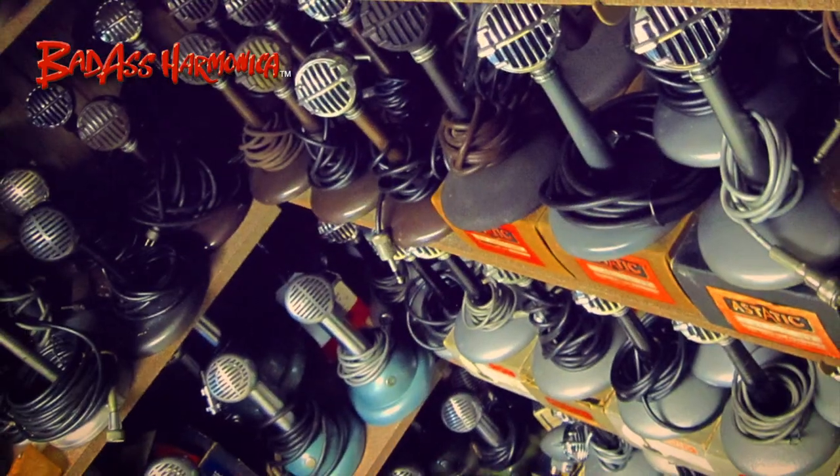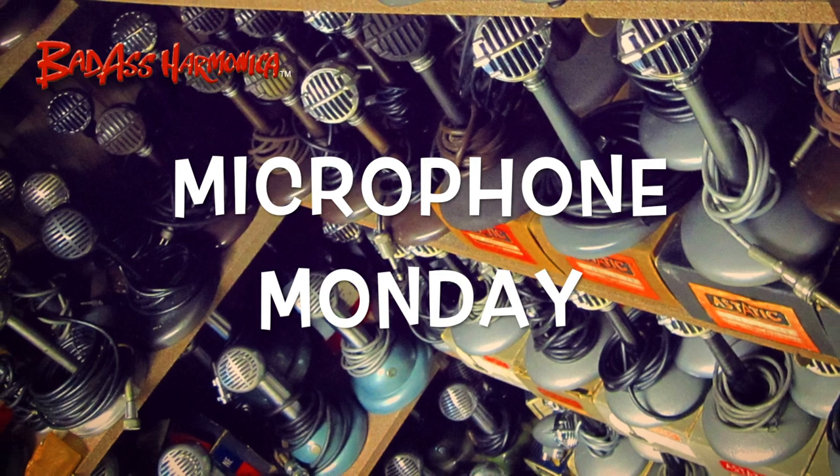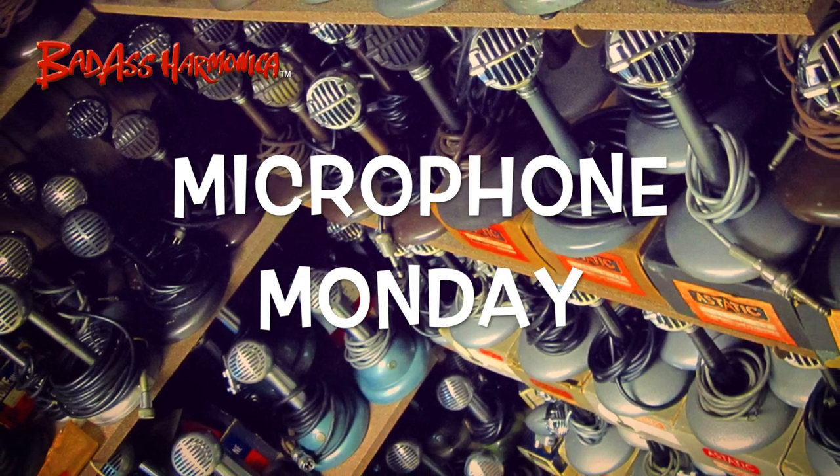It's Microphone Monday. This Microphone Monday I have an Ecstatic T3S with the switch on it. The original crystal was dead, but this one is in pretty good shape. The chrome is really nice and it's got the Ecstatic logo rivet tag on it, B series serial number.